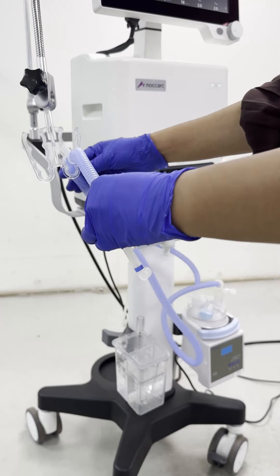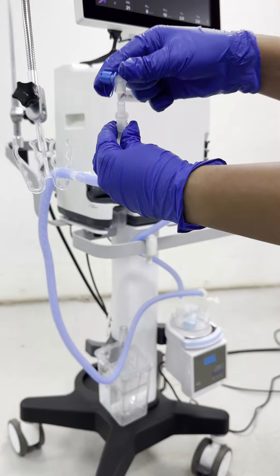Connect a non-heated tube from the inspiratory port to the humidifier's gas inlet port. Attach the blue inspiratory limb of the patient circuit to the humidifier chamber outlet and connect it to the nasal prongs.